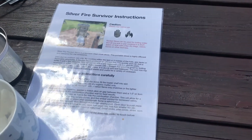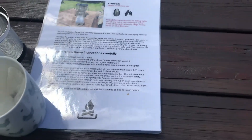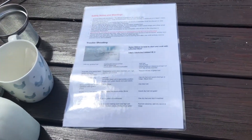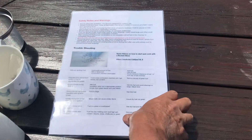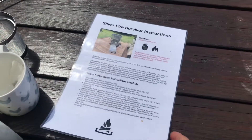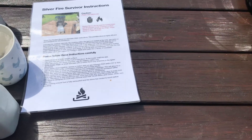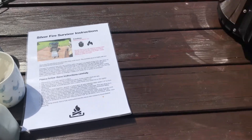I've also prepared some laminated instructions for how to start the rocket stove, and on the reverse there are a few troubleshooting tips — if you get too much smoke, difficulty lighting, or whatever — plus a few safety tips. I'm also hoping to put together some different recipe ideas and maybe trial the Dragon Pot that comes with it.